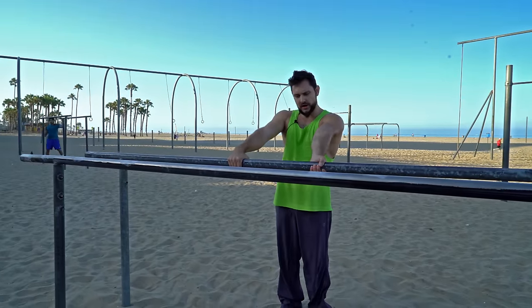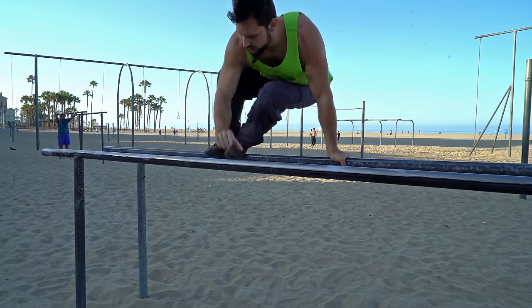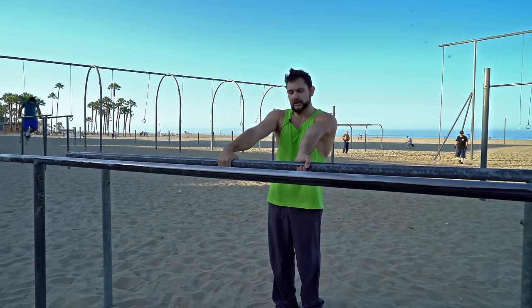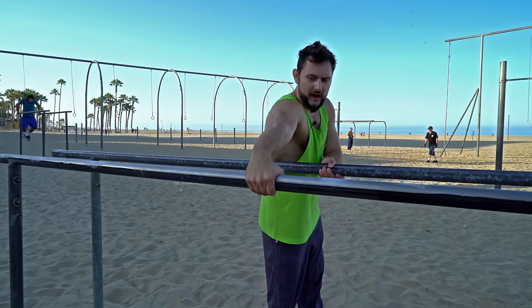After that, we're going to take and try to do two feet at the same time. Now once you're comfortable doing that, you can actually go ahead and try to get both feet in there, and at the same time you're going to grab the other bar.